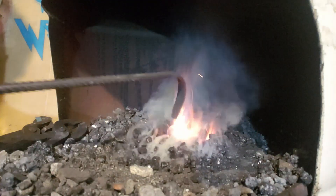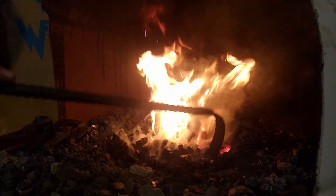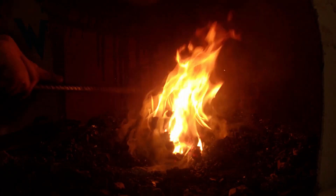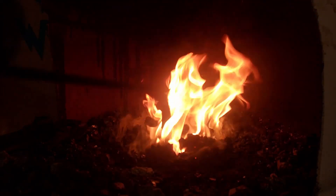And that is essentially lit. It's just adjusting the fire to your needs. Today I'm only doing some small things, so I don't need much more than that. I'm not doing any forge welding, so I don't need a cave.